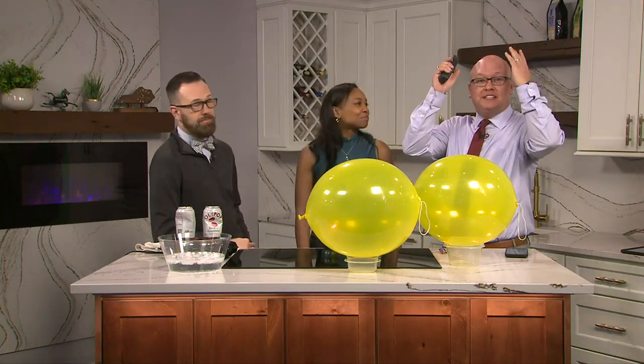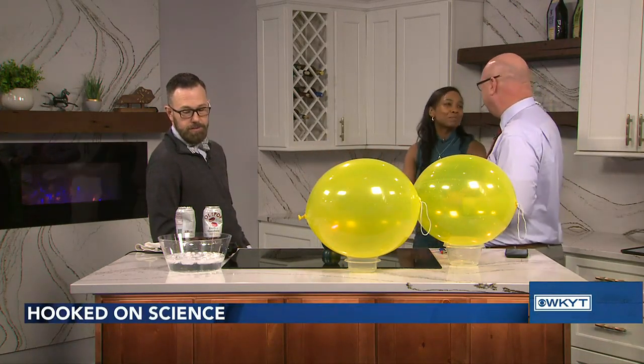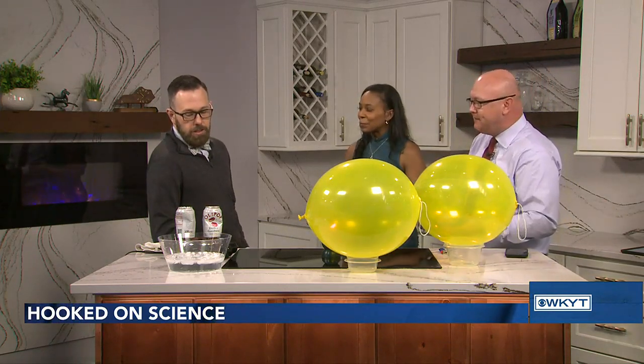Welcome back to Everyday Kentucky. We are here with Jason Lindsey, who is cooking aluminum cans right now. Don't ask me, I've been backing up slowly. Jason, what is happening with today's experiment?